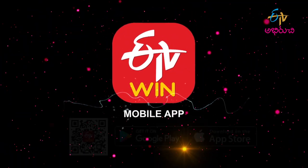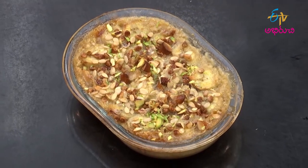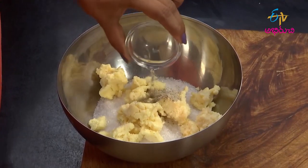Mix in the pan. Add sugar, kova, ilachi powder, kevda water, and some milk.